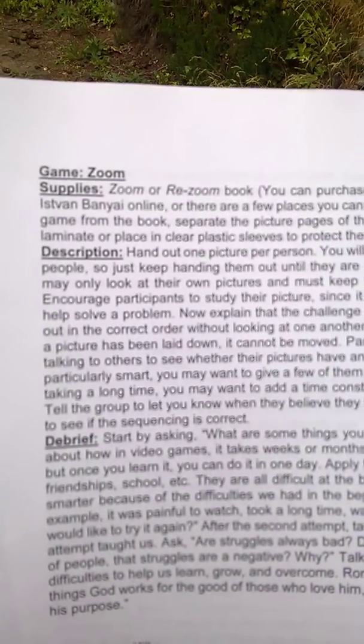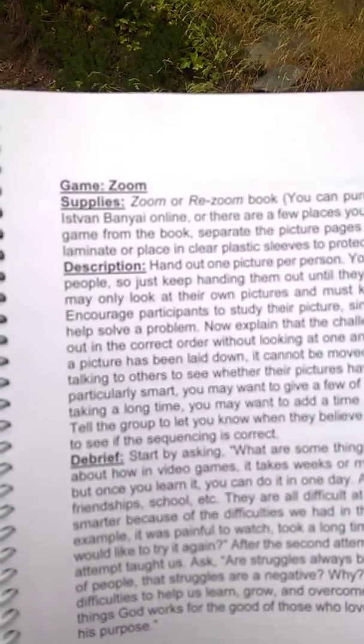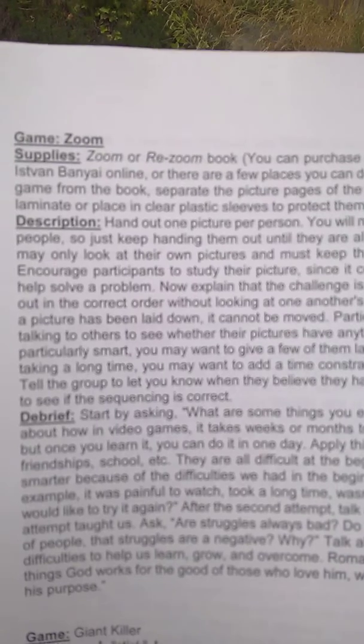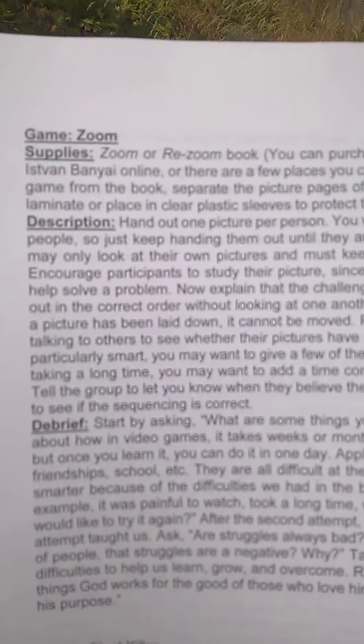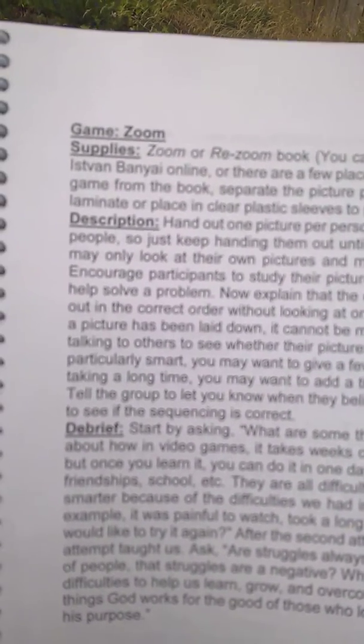The third initiative on day one is a game called Zoom. Basically, it's a picture where you start zooming in. The one we're going to do starts out zooming into the earth and then all the way down to the top of a chicken's head — or a rooster's head.